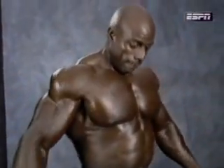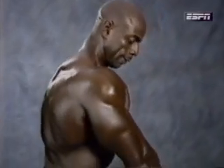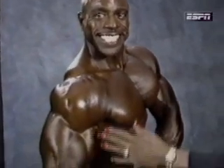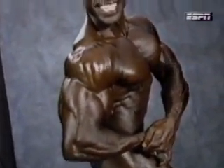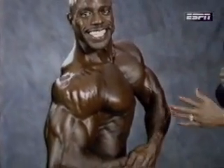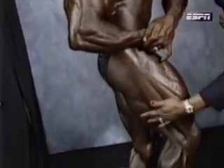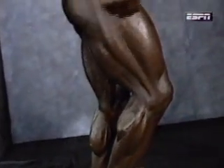The third pose is side chest. The athlete has the option of doing the side chest to the left or to the right. Looking at the bicep, shoulders, and the full pectorals. Looking at the waist going down — everything's tight. Hamstrings, quadriceps, and looking at the calves. It's excellent — very difficult to do.